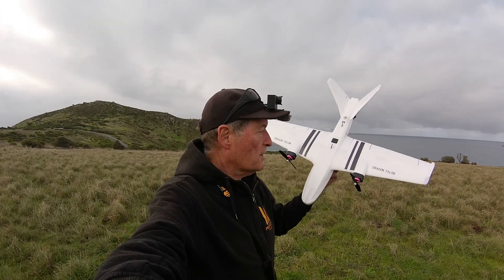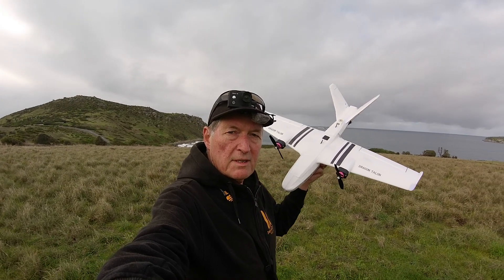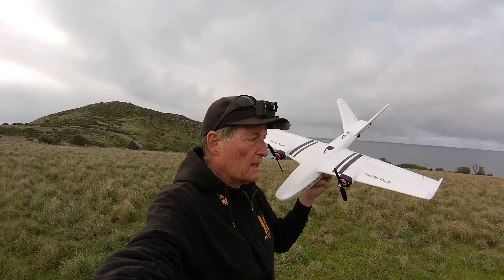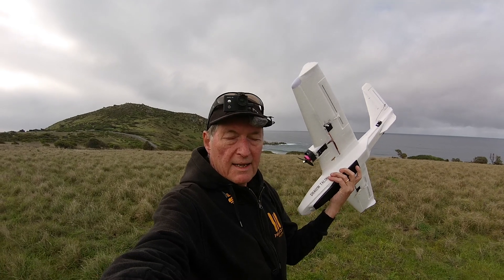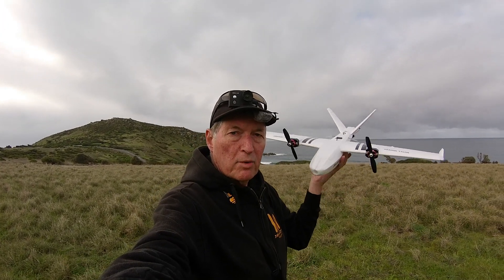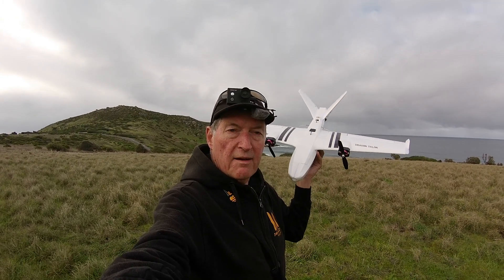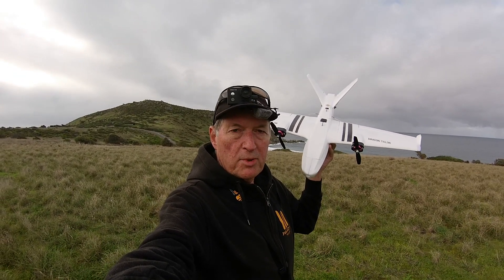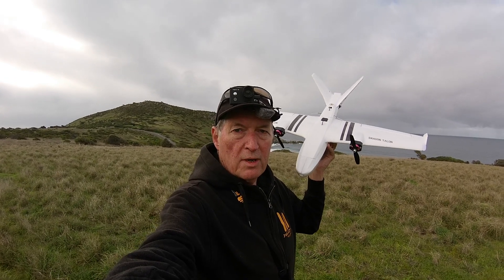Greetings folks, I'm out again with the Reptile Dragon Talon doing some stall testing. I've done some mods to it — I've basically ripped out everything inside, everything unnecessary including the ball link, push rods, anything that adds unnecessary weight. I've pulled it out just to try and lighten it as much as possible. I think in the configuration I've got now it's about 100 grams lighter. I've taken the power distribution board out, taken the LEDs out, everything that I could to save weight.